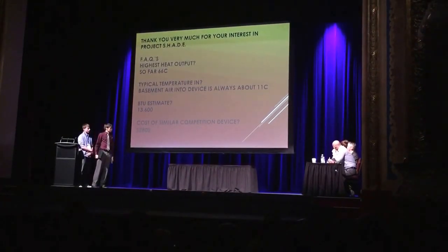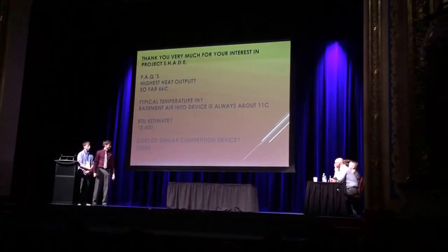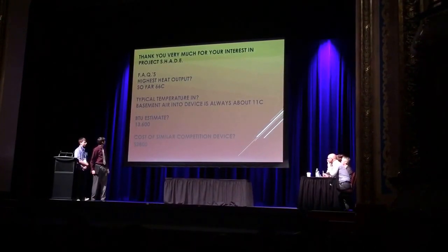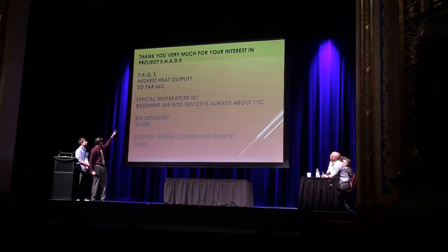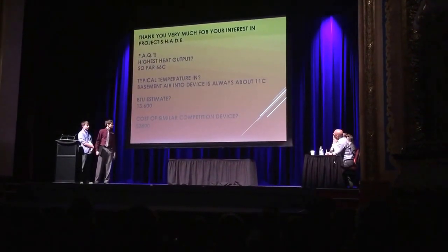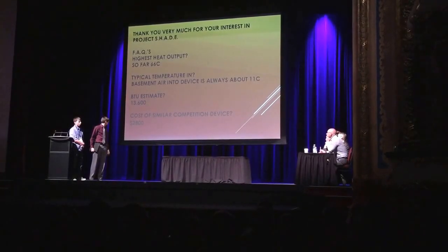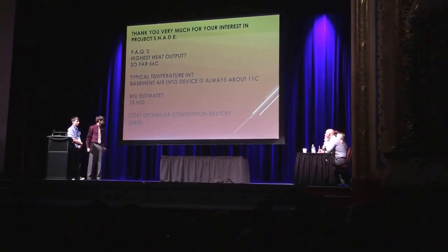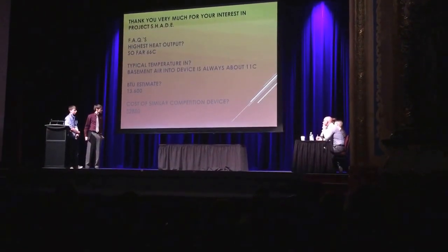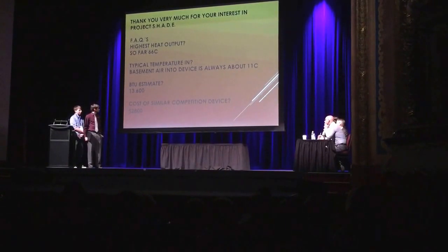Did you have a chance to test it? Yeah. We had it set up just before winter, and it pulled outdoor air from about 10 degrees and put it back in between 50 and 60 degrees — at its highest heat output it reached 66 degrees. During the coldest period we had, it was still pushing warm air back in, just not as much, because snow was piling up around it and it didn't get as much sun.